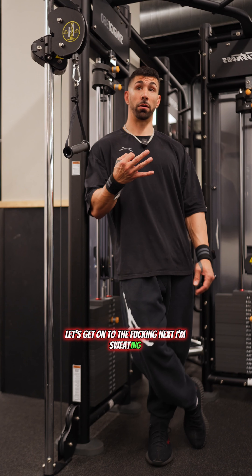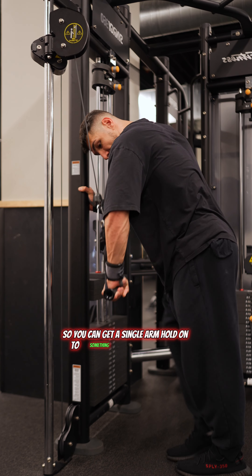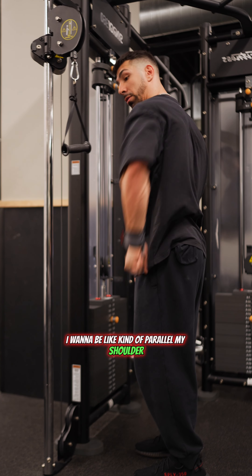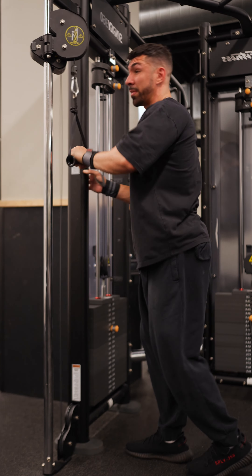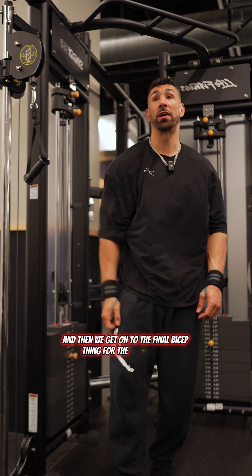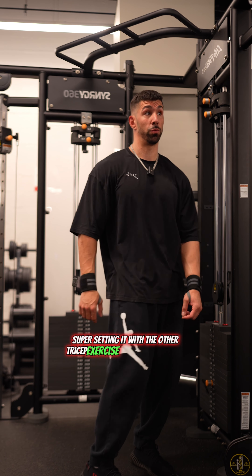We're gonna do a single arm tricep pushdown. Hold on to something, elbow tucked out. I don't want to be swinging back — I want to be kind of parallel with my shoulder and we're just gonna push, isolating the tricep. Four sets of that and then we get on to the final bicep exercise — we're gonna do a rope hammer curl, supersetting it with the tricep exercise you've just seen.